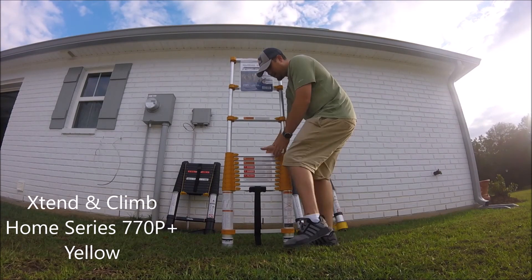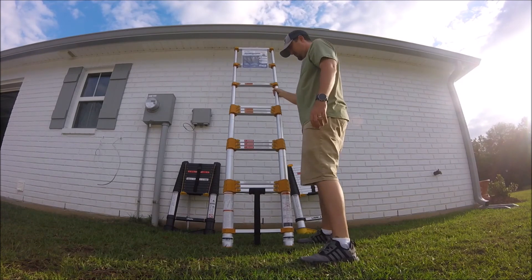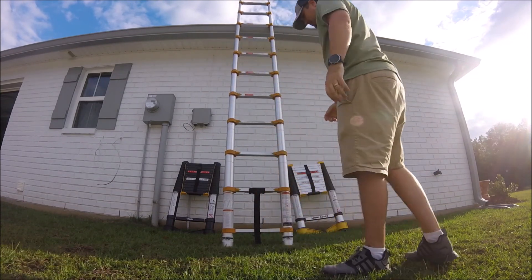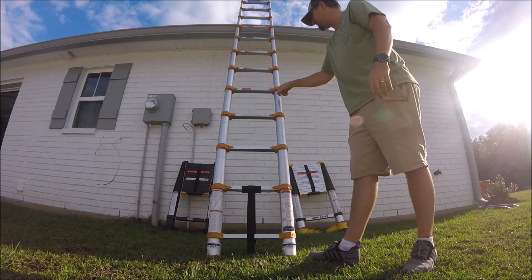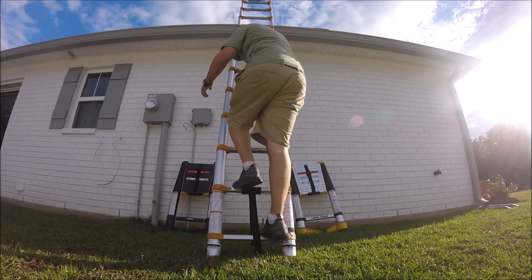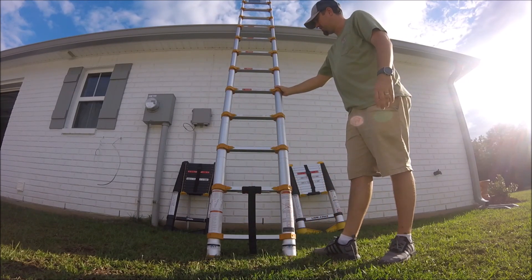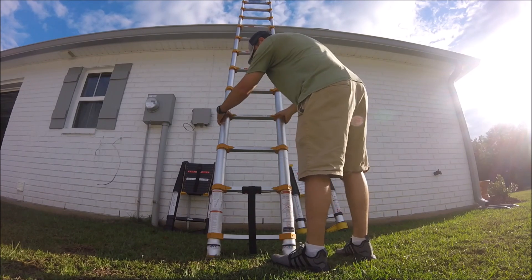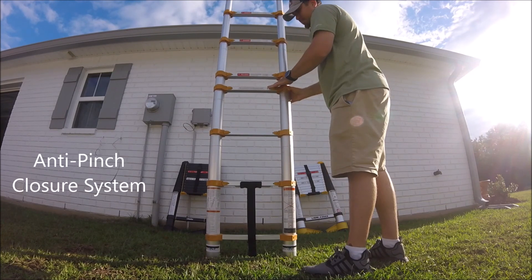With this one, you can do any height you want and open any rung you want. They all hold my weight very well — I'm 180 pounds — with hardly any bending. With this one, if you notice the green indicator, that means it's locked. You push the sliders in using your thumb, and it has an anti-pinch feature so you can't hurt your hand.